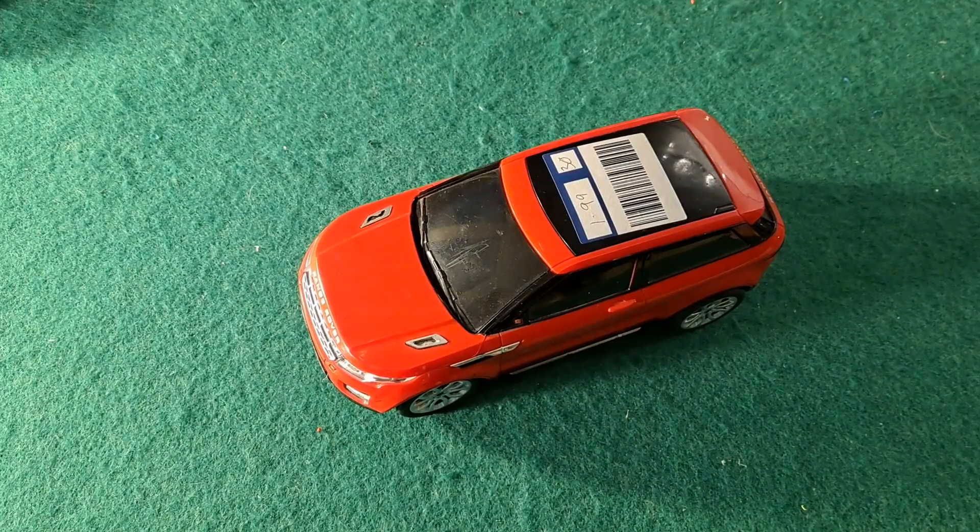Hi guys. A little video here about using lithium-ion batteries.